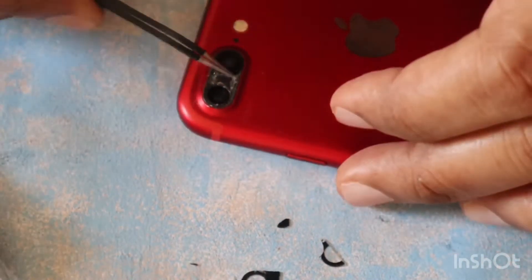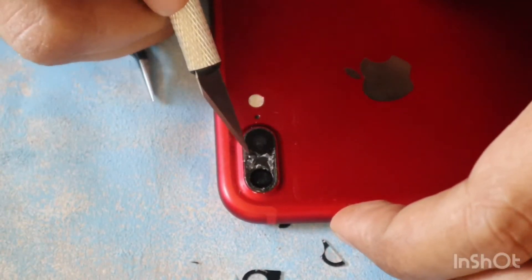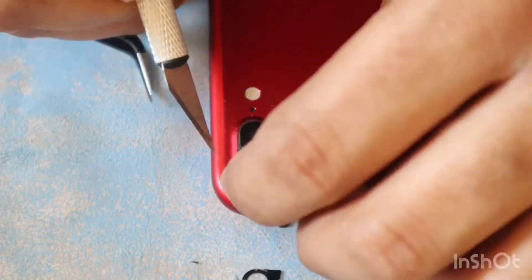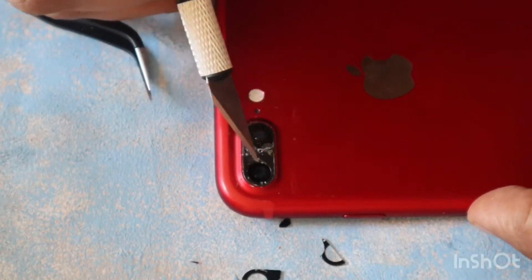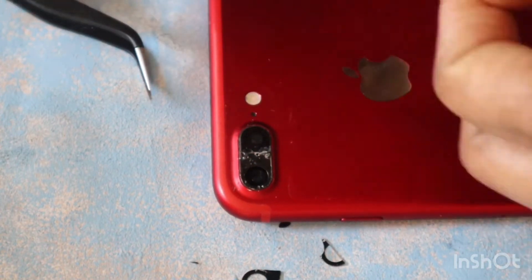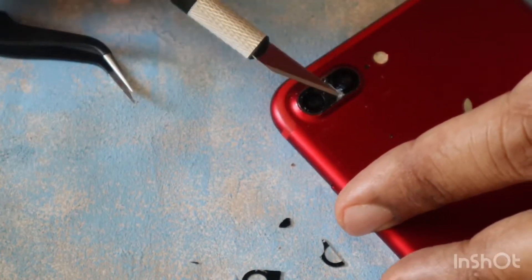While cleaning, you have to make sure that dust is not touching the camera lenses, and your tool is not touching the lenses inside the camera — it can damage your lenses. Now I am removing the remaining glass from the other camera.